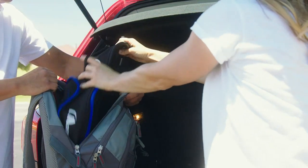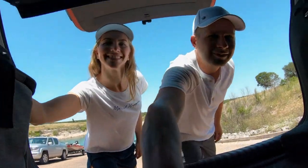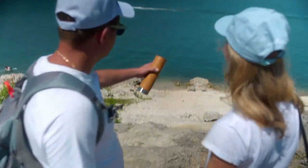They are also very easy to set up and take down. I have used them for camping, hiking, and picnics and they have been great. I would definitely recommend these chairs to anyone looking for a quality, portable chair.